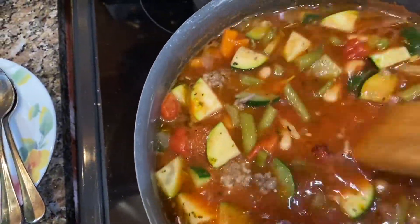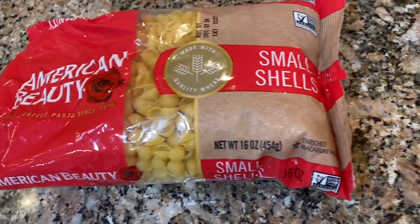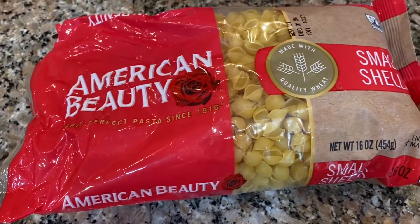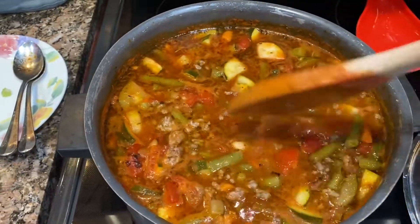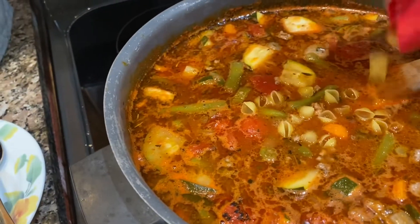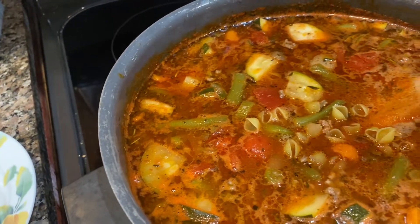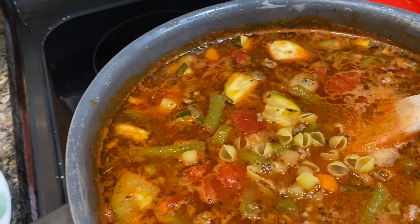I put a lid on and simmered for a couple of hours. When I was ready to add the pasta, I poured in the desired amount of small shells, then turned off the stove and put the lid back on. Within 30 minutes the pasta was cooked.